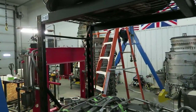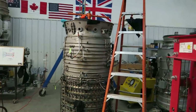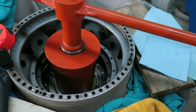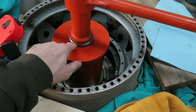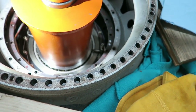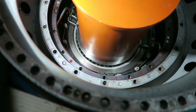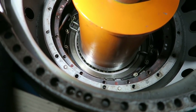I'll give you a look at what the tool is that we use for that. Right now, let me go up the ladder - this one's painted orange, the other one's black. It's a big acme thread and it pushes down on this bearing, and it pushes down on this can-shaped thing, and that pushes down on the inner race of the bearing.